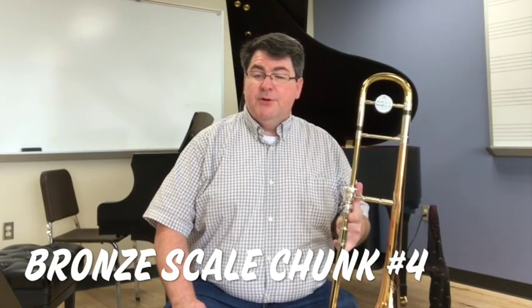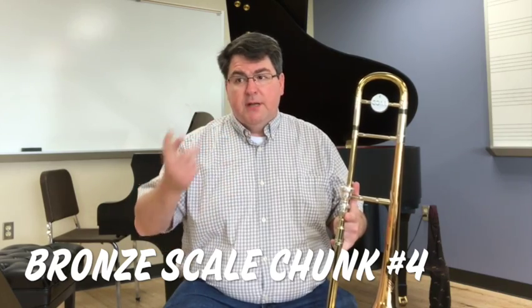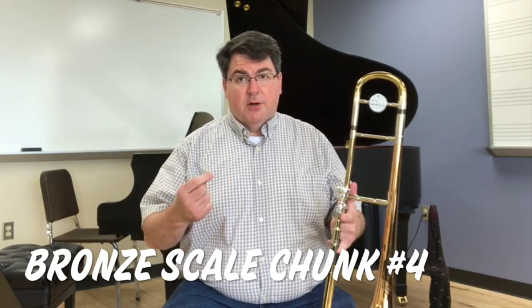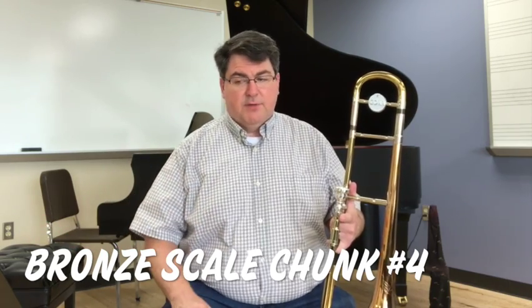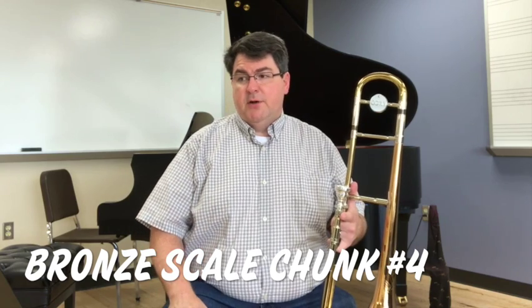Bronze scale chunk number four introduces the concept of slurs. Slurs are a little different on trombone than on other instruments. When you have notes in the same position marked with a slur, you can tongue the first one and not the second one, or if there's more than two, any of the rest of them. You would go 'ta' on the first note and 'ah' on the rest of the notes.